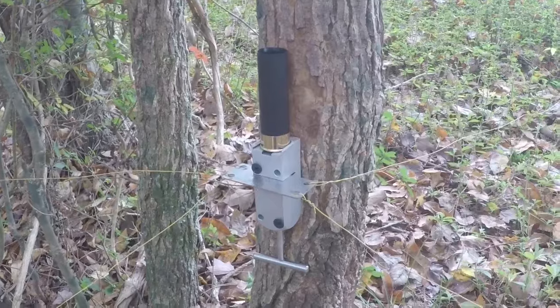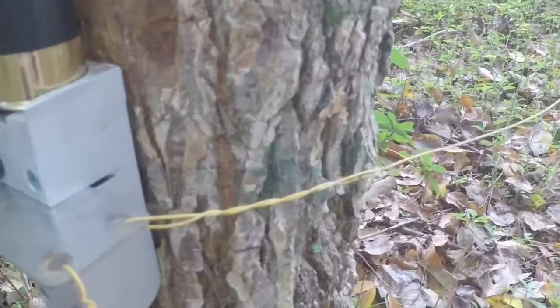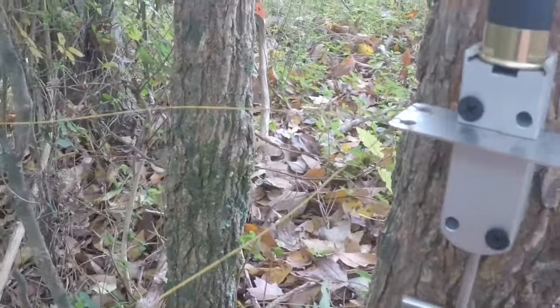All right guys, as you can see we have the quad set up, and it's set up in four different directions. We have a line going towards the back, one to the right, one to the left, and one in the front.